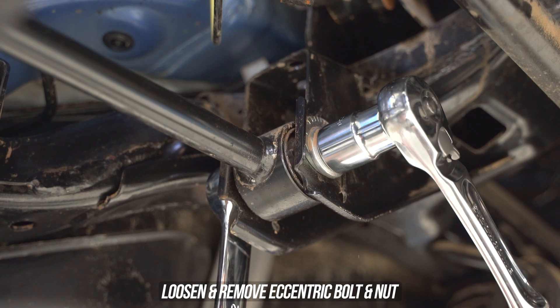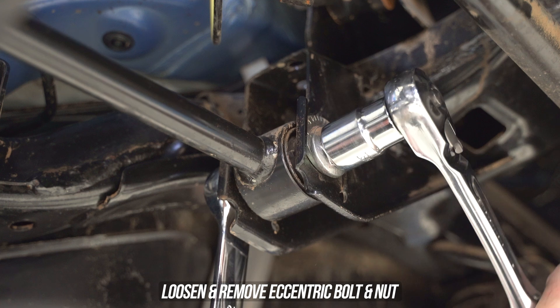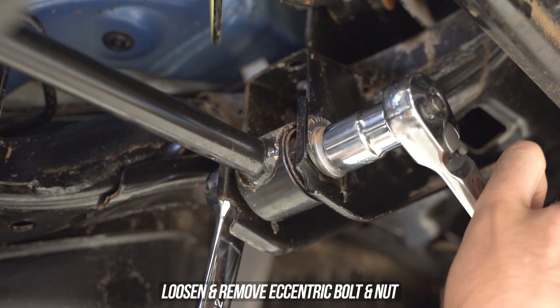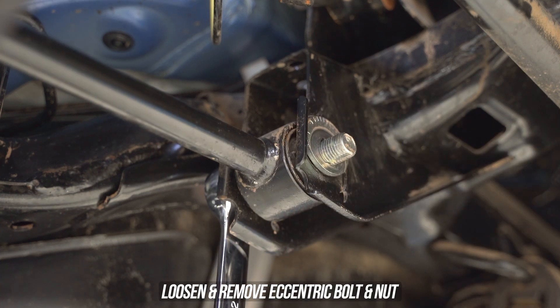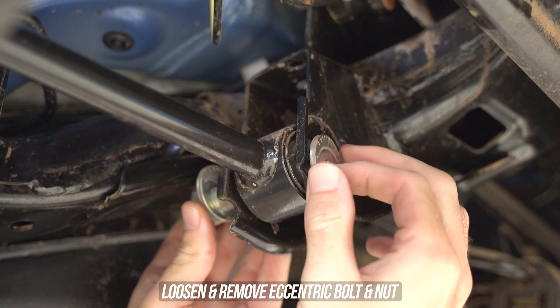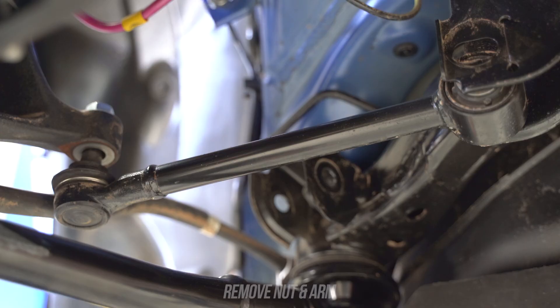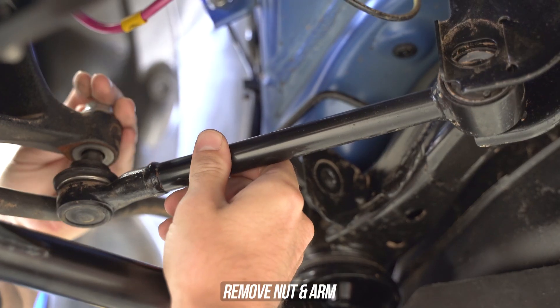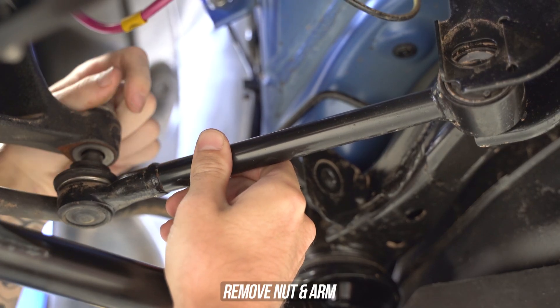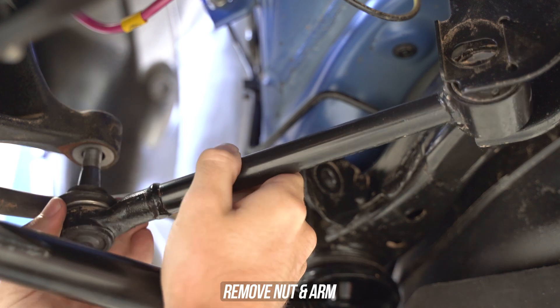Head inwards, throwing a spanner on one side and a ratchet on the other, loosening and removing said nut. Now keep in mind, this type of bolt is an eccentric bolt, meaning it's like your crazy uncle. When you're getting your alignment on the OEM toe arm, this is the thing that they're turning one way or the other. Whip that bolt out along with said nut. Now head outwards back to the knuckle side, remove that top nut, and take the arm out completely.